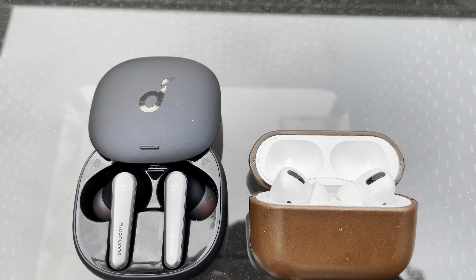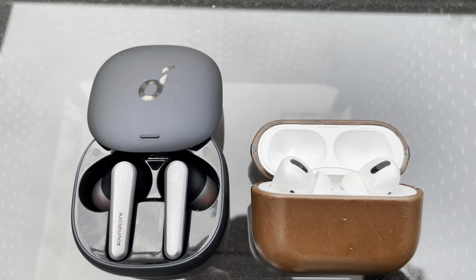Soundcore Liberty Air 2 Pros versus the AirPod Pros. And I'll be honest, it's not even close.